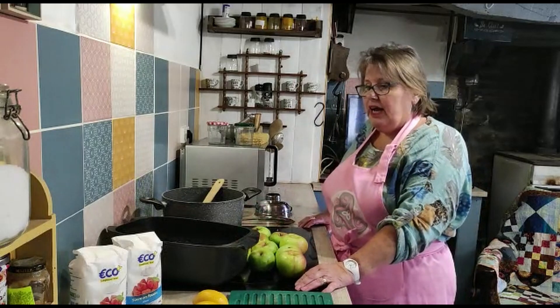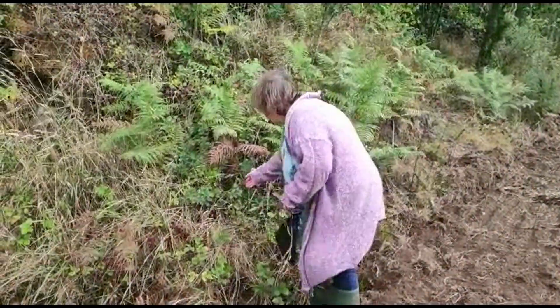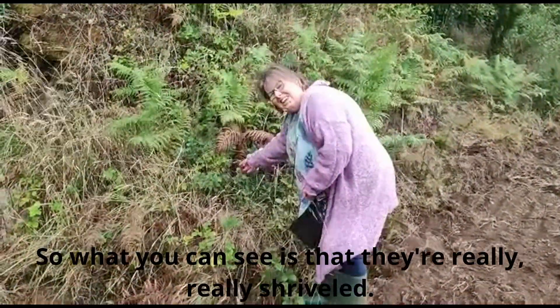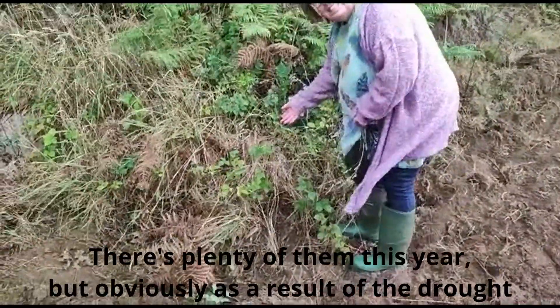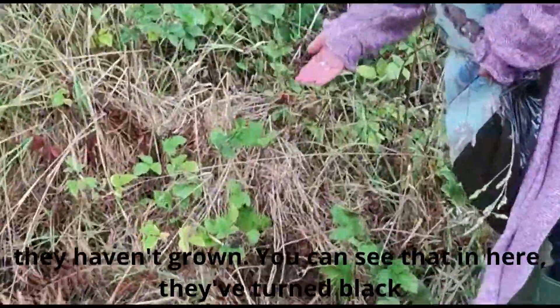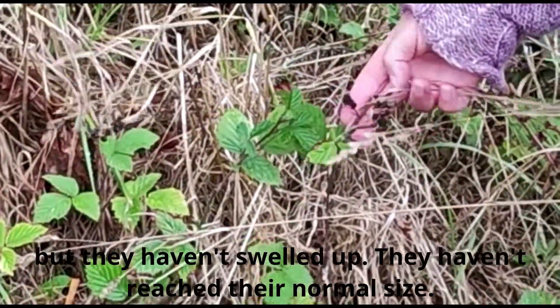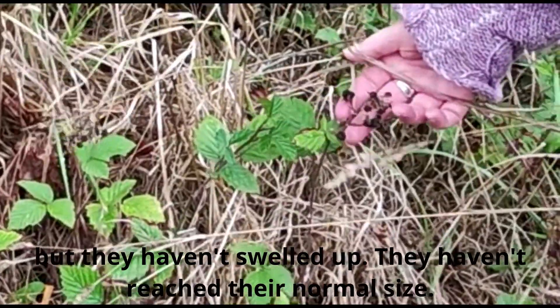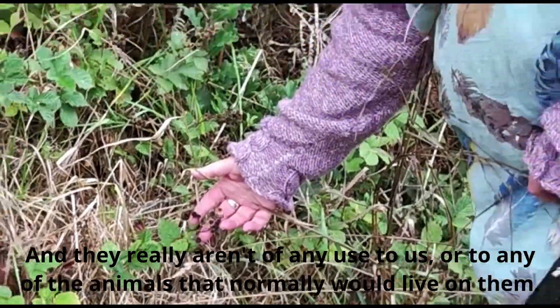There weren't actually enough blackberries for the recipe, so this morning we went out and gathered some more. What you can see is that they've been born this year but, as a result of the drought, they haven't grown. You can really see that they've turned black but haven't swelled up — they haven't reached their normal size and really aren't of any use to us or to the animals that normally would live on them.